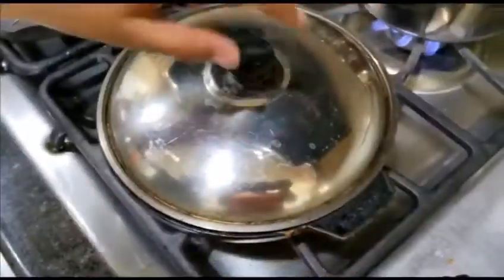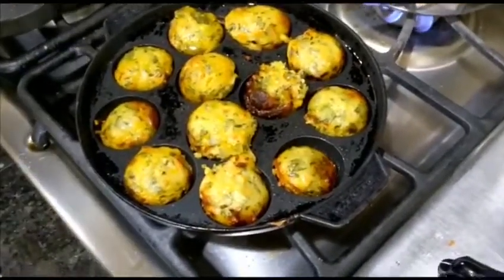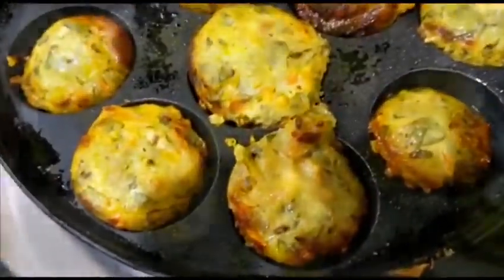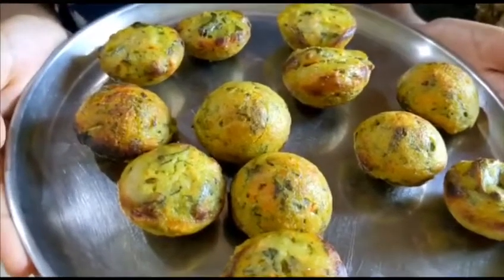Now let's check if they're ready. Yes, they're ready — they have a nice color also. The Punagulu are ready. They're nice and crunchy on the outside and cooked on the inside, and they're very yummy and flavorful too.